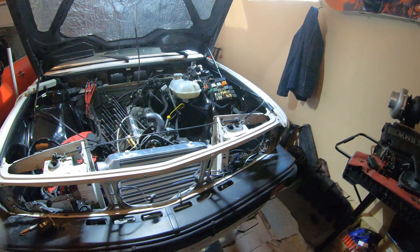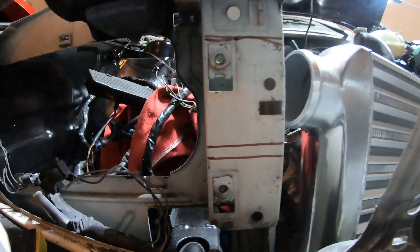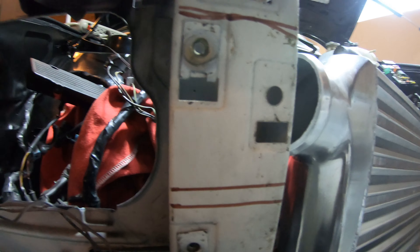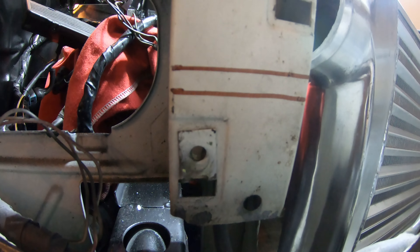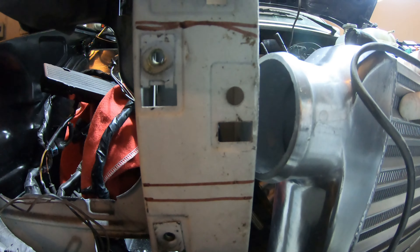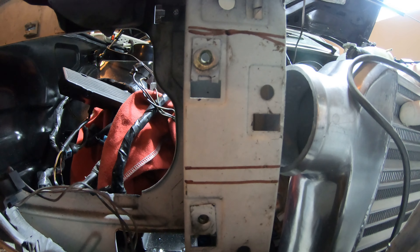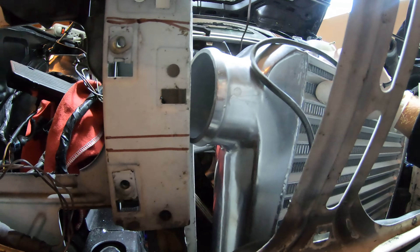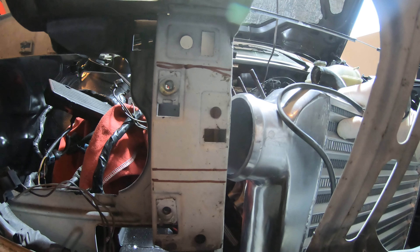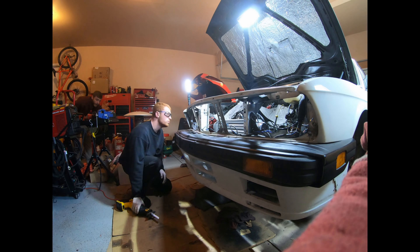All right, got both headlight housings out. Going to attempt my first cut here — going to try and cut out just the top bracket for the headlight housing, see if we can leave that bottom one in. Hopefully in between here we'll have enough to slide it right in there. If this side goes well, we'll do the same over there, get it in there, then put the headlight housings back on and see if we've got to shave down on them at all.